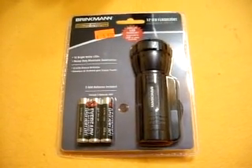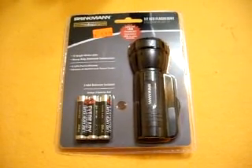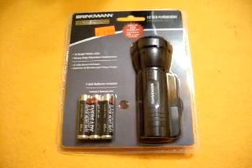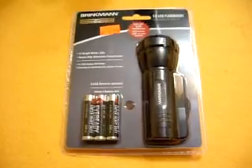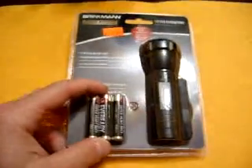Hey guys, I'm going to do a little review on this flashlight that I just bought at Home Depot. It seems like every time I go to buy batteries for flashlights, I end up just buying a new flashlight. Because they're so cheap, you can get a pretty good flashlight. This thing was $5.97 at Home Depot, and it comes with the batteries.